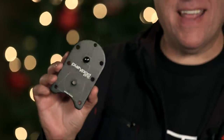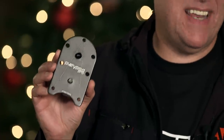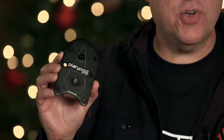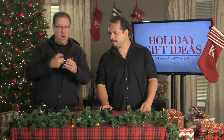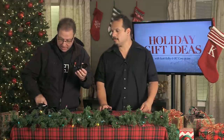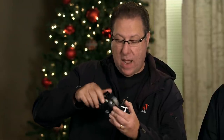The Platypod Pro — this little thing, believe it or not, is basically a camera support, a camera stand. It lets you put your camera in places you wouldn't normally get to go. You take a ball head — any one you want — and just screw it right on there, and this thing becomes the strongest little mount you've seen.